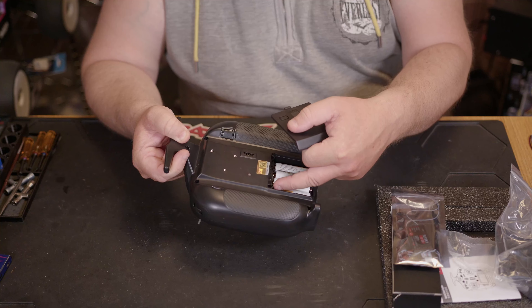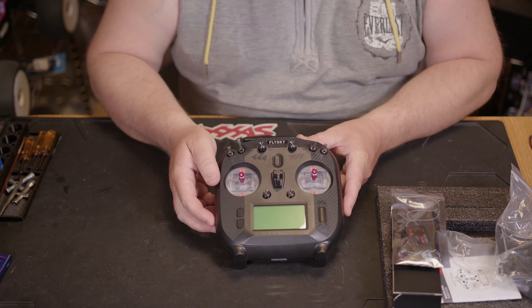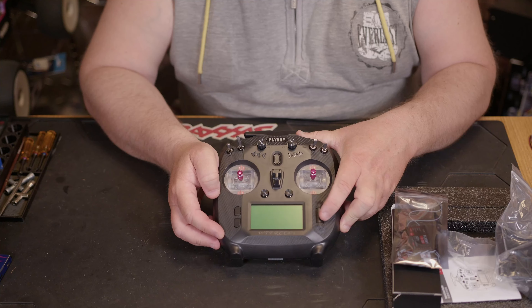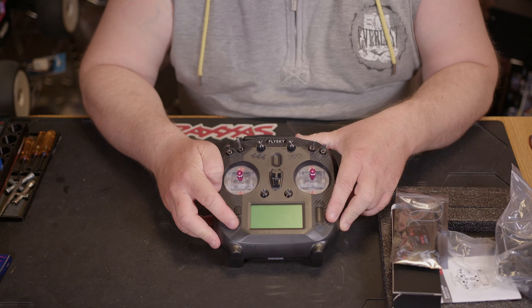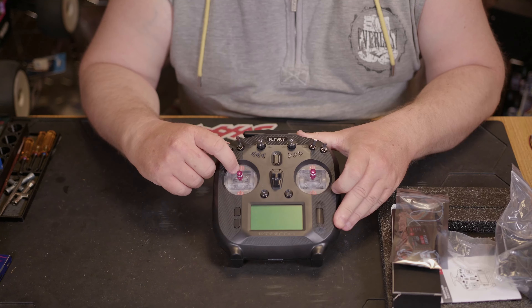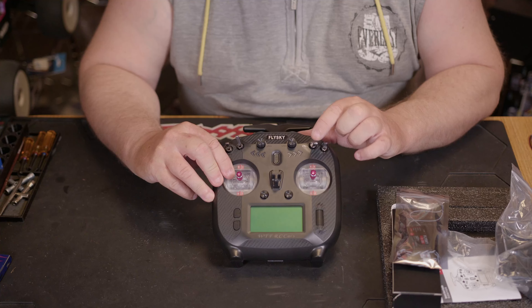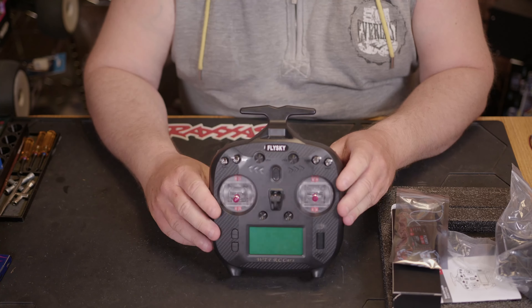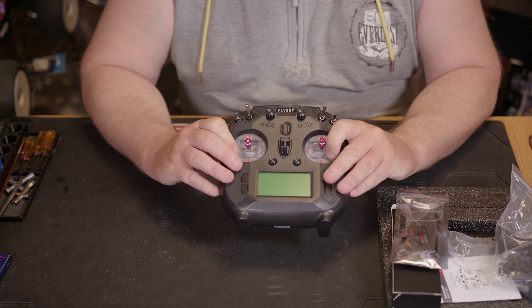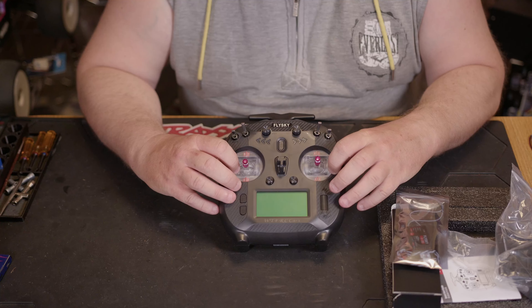It does run on four AA batteries but has a JST connector, and there's a little insert in the bottom you can remove to give more room to fit a 2S LiPo. On the front you've got a jog wheel you can push to enter, a menu button, and an exit button. There are two-position switches, two fully variable dials, a three-position switch, another two-position switch, trim controls, and a power button in the middle. It's a quite nice, comfortable feeling controller, and interesting that the grips are clear — wondering if Flysky will do a light kit.